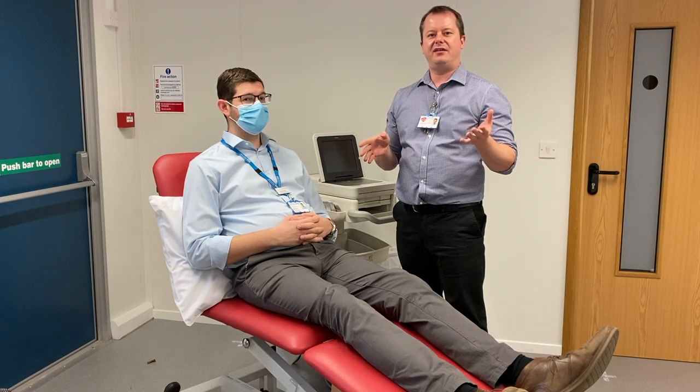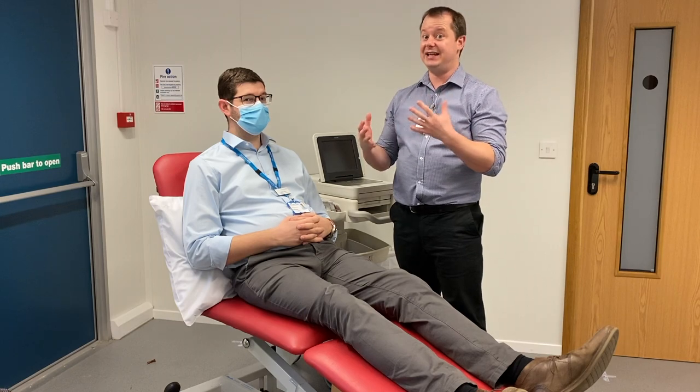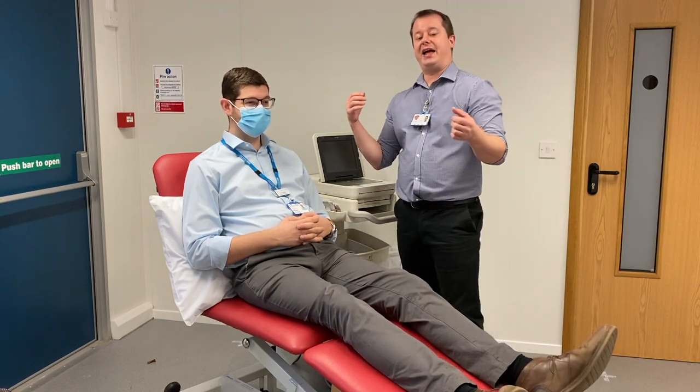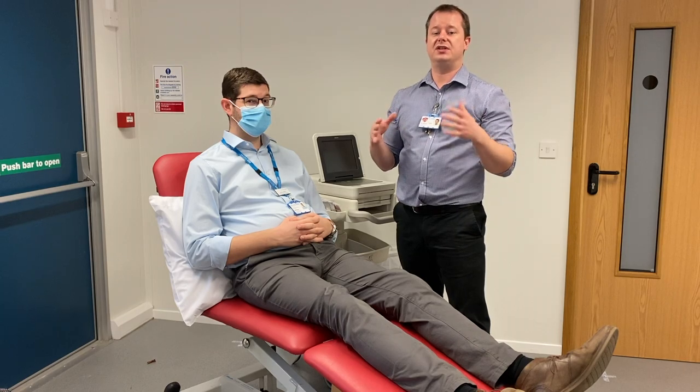Hello everyone. We're going to run through doing 12-lead ECGs — sticking them onto the patient. I'm going to be using James, my wonderful assistant. Thank you very much, James. And then we're just going to run through the process of making sure that you do this properly.